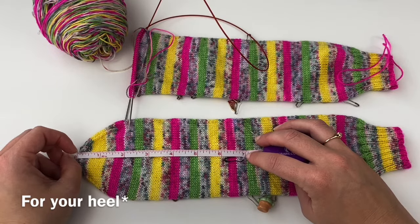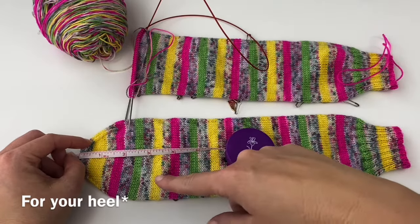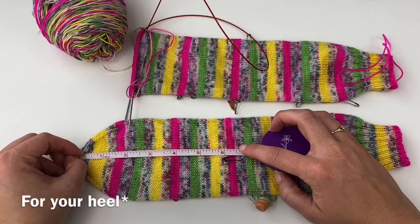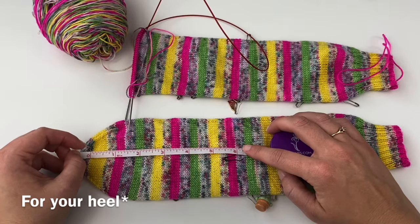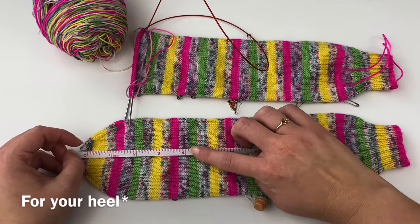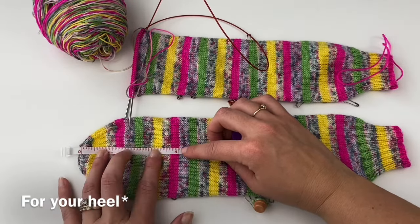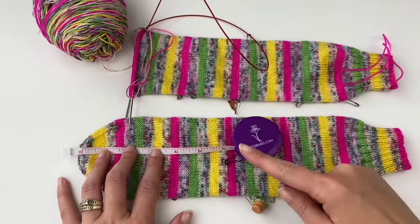Here's where my marker is — I know that's where I need to place my heel from many repetitions. If you're going to knit a tube and then place markers later, you measure from the tip of the toe back. Say there are six inches from toe to here and you need to leave two inches for the toe — you'd place your heel at the four-inch mark. Leave whatever you leave for your toe for your heel.